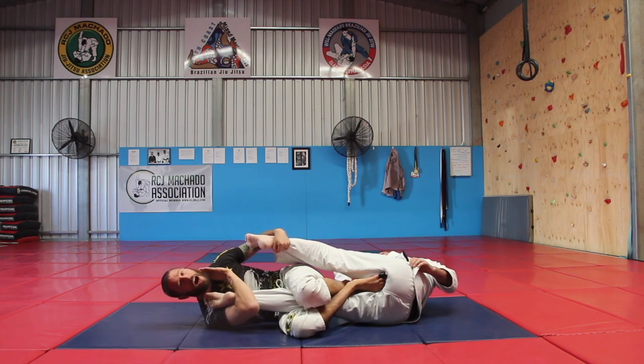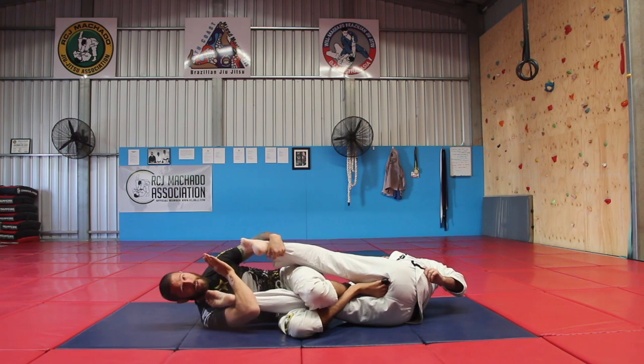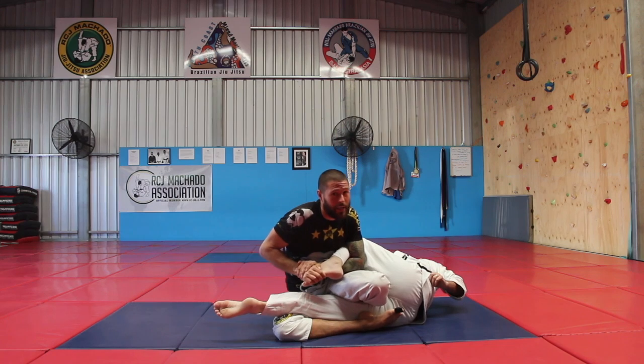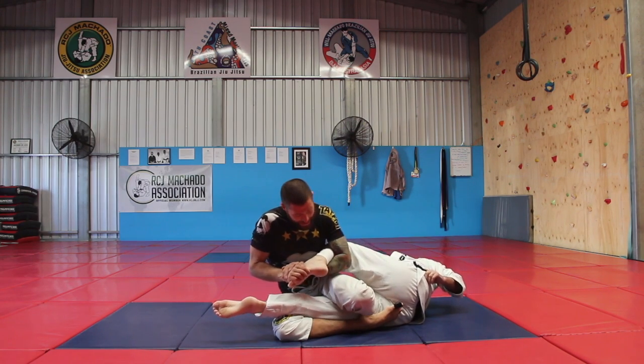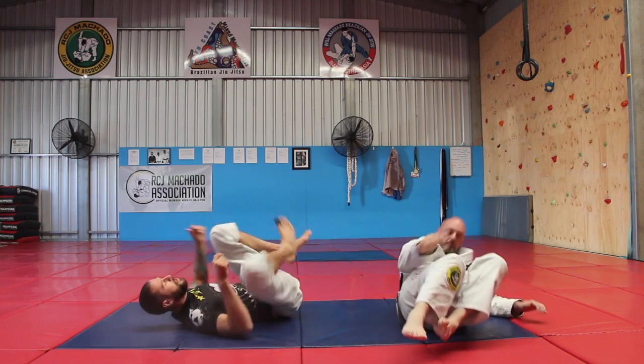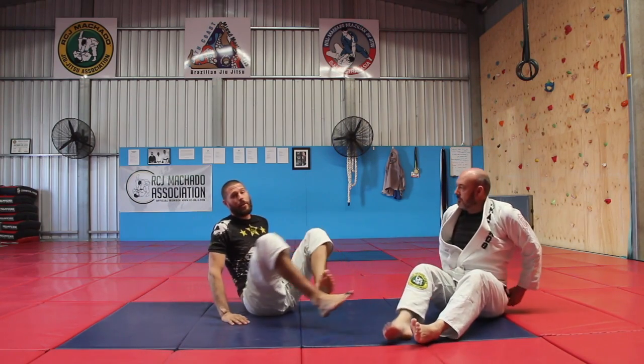Very easy to do, I really like this one. If you do find that for some reason you can't get a finish, there's a neat little toe hold you can make work here. And then if he starts kicking out of it, I can always switch back. Just something I like to do in class sometimes to make rolls go for a little bit longer.